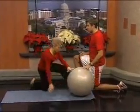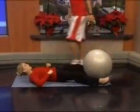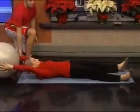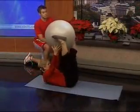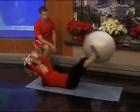Next we're going to go down to the ground and do foot-to-hand transfers. This is one of my favorites — I do this one at home a lot when my kids don't try to steal the ball from me. See how she's crunching up, getting her head and shoulders off the mat. When the legs go straight, she's got to really pull that stomach in to keep her back nice and flat.